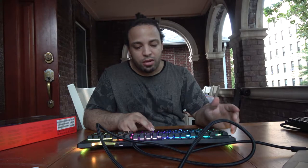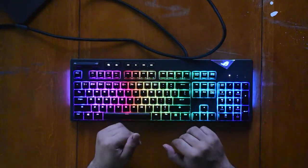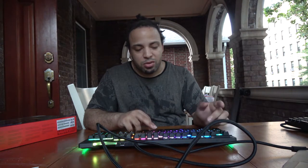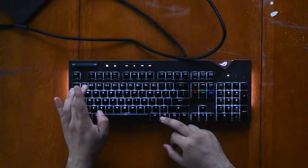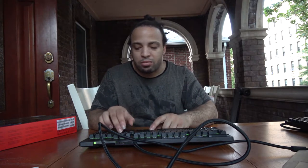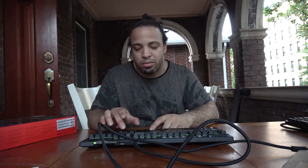Profile four is cool if you like the rainbow setting — that's basically what it's for. You also get a breathing effect and a few other options. This is really cool if you like a lit-up setup and have a powerhouse PC build at home.